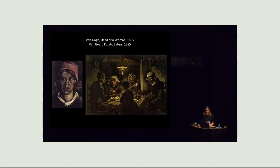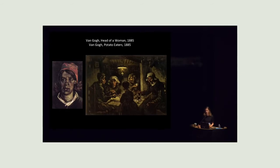He wrote about this particular painting more than any other painting he made. It's two feet by four feet, which was really large for him at that time, and it took him a month to make. He made numerous preparatory studies and drawings. It cost him a lot of effort and a lot of thinking, and he wanted to express that the people have tilled the earth themselves with the hands they are putting in the dish, and that they've earned their food. He talks about the flaws in his painting, but he doesn't see them as a problem — he sees them as actually a positive.